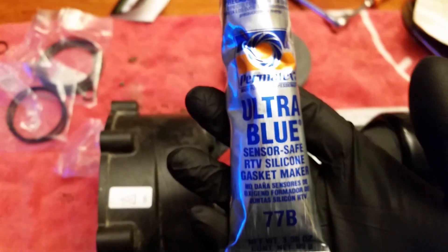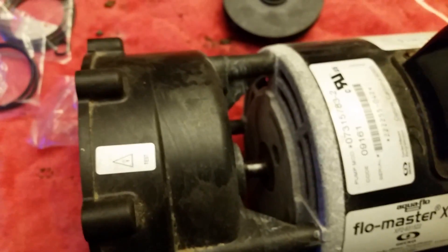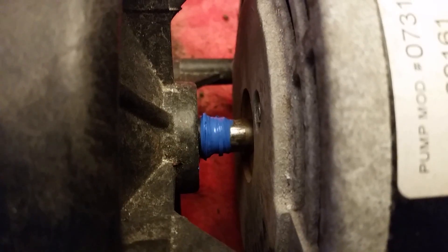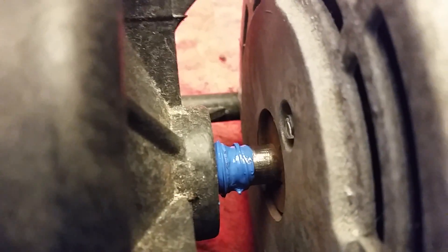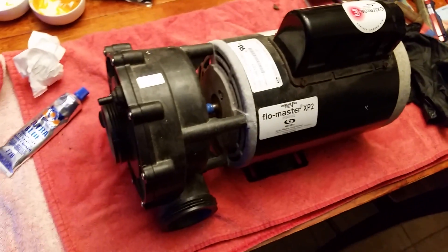What I'm using here is Ultra Blue Permatex — this stuff is some good stuff. I'm going to use this to seal the back end of that shaft. I'm using my finger to get the silicone just in the end — I don't really want to pack it in there too much. Now you can see I've got the shaft coated, just put some Permatex on my finger and made a nice little coating. That's it, it's ready — it's back together, ready to go in.